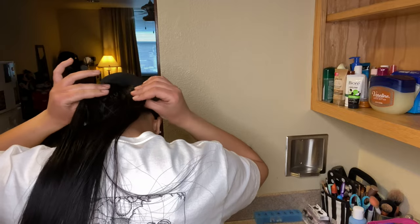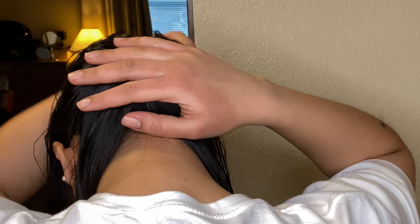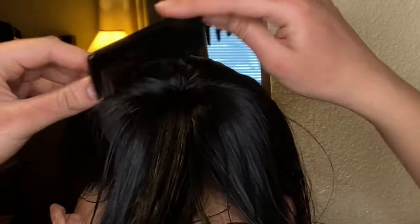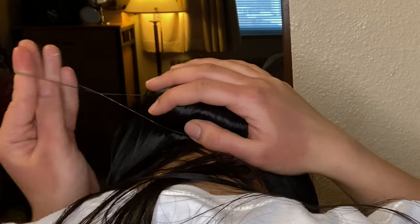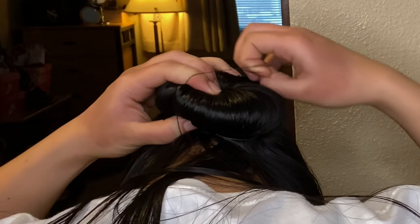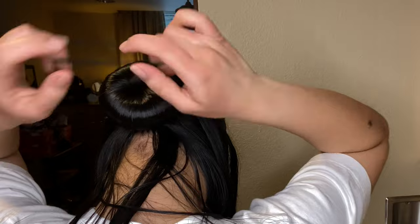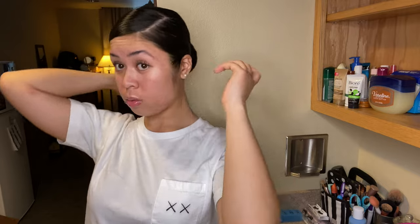Now we're gonna go ahead and separate the hair with the donut, and when we do that we're gonna make sure none of the donut is showing. And even if it does a little bit, it's okay because it's black just like my hair — so pick one that matches the color of your hair. Now we took the comb and we separated all the hair again, make sure there's no tangles. And now we are putting the rubber band — boom, that's done. Looks like a nice fresh slicked back donut.